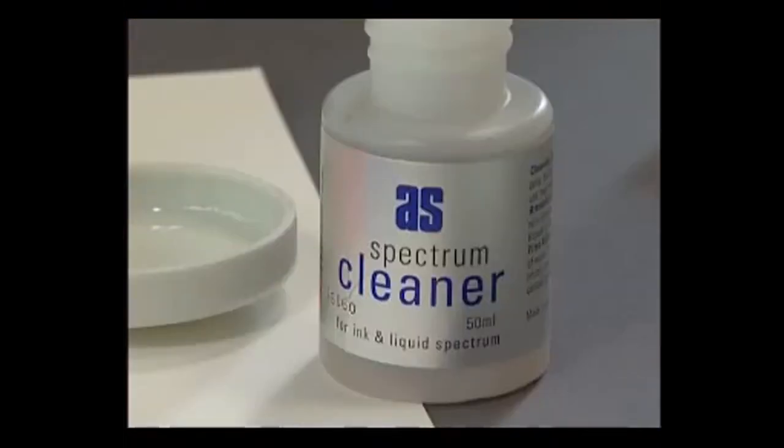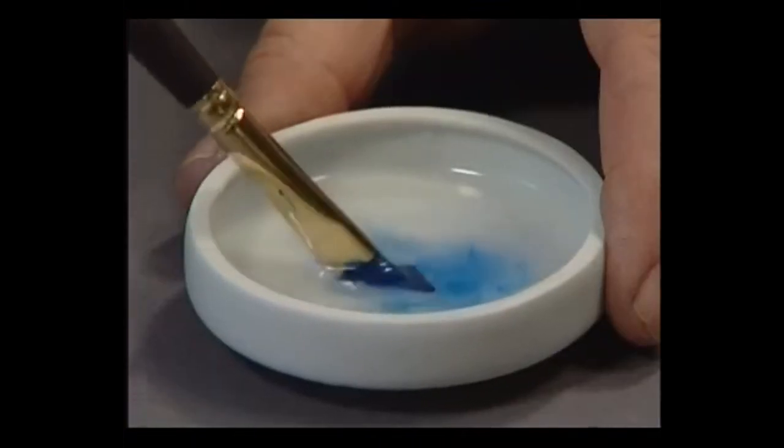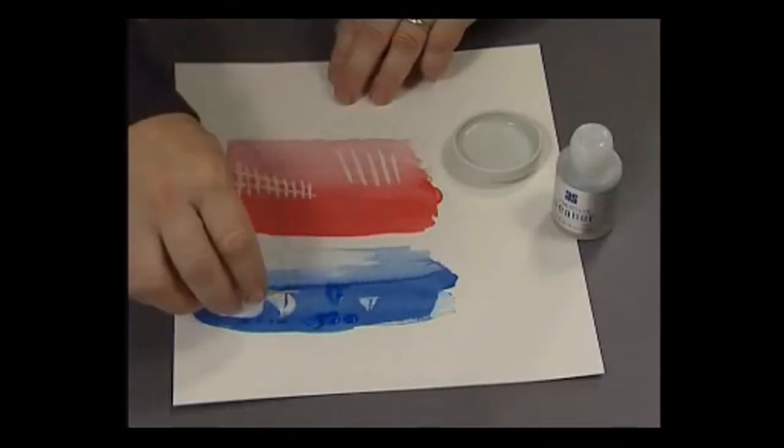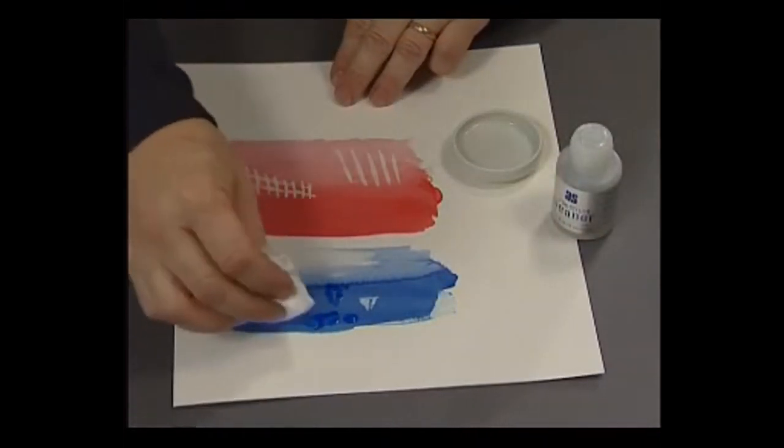Another product in this group is Liquid Spectrum Cleaner. As well as the obvious uses of cleaning pens and brushes, ink can be dissolved and removed to correct mistakes or create exciting and unusual effects.